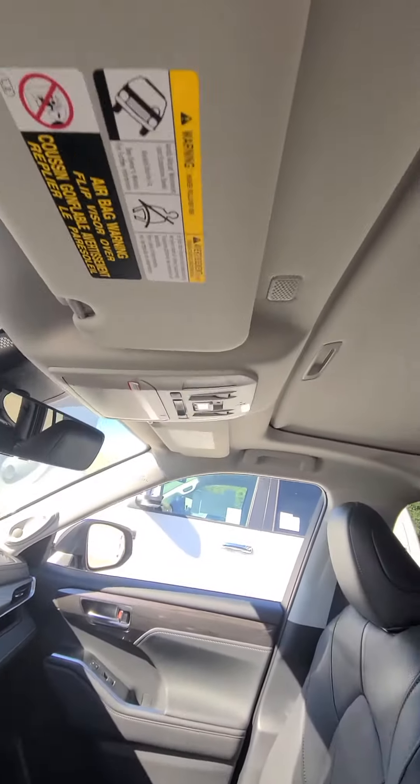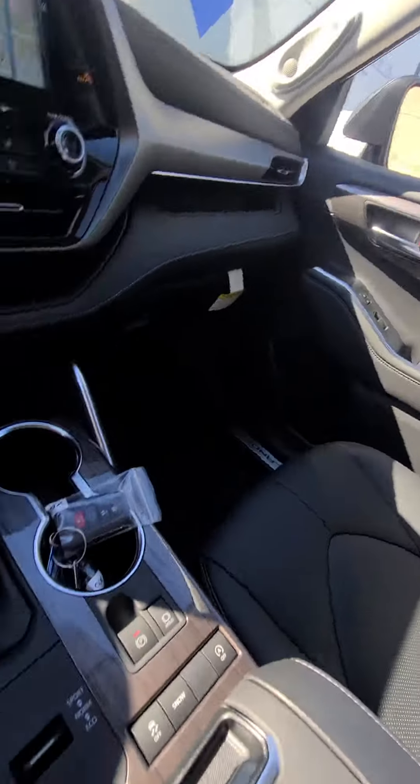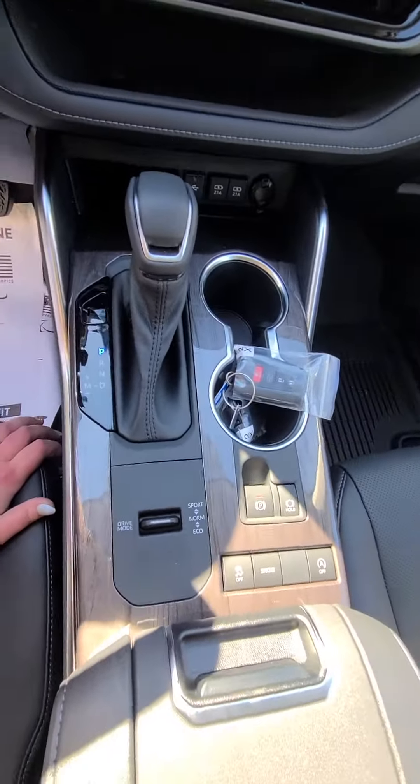You can see up here you've got the buttons for your sunroof. Here's the back — plenty of room for the kids. Here's all your controls down here.